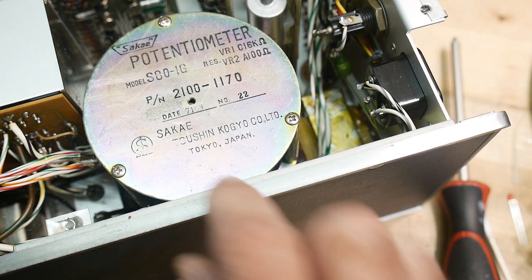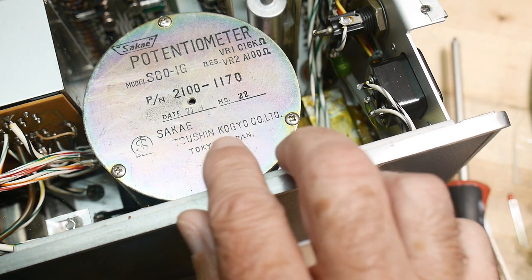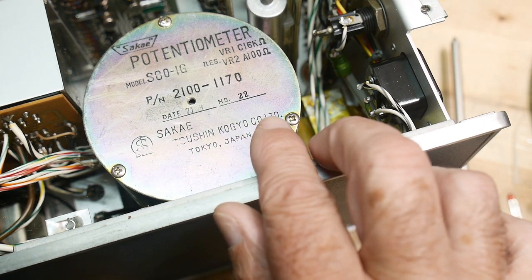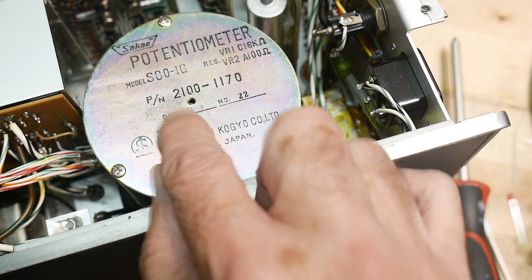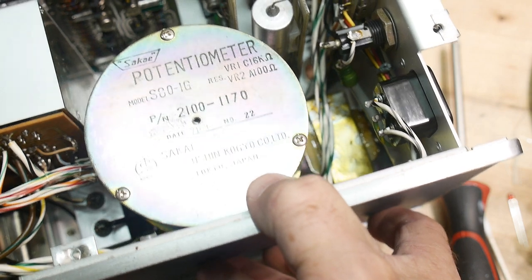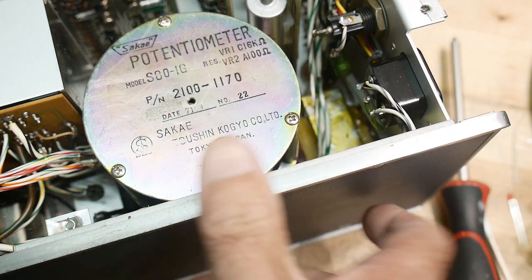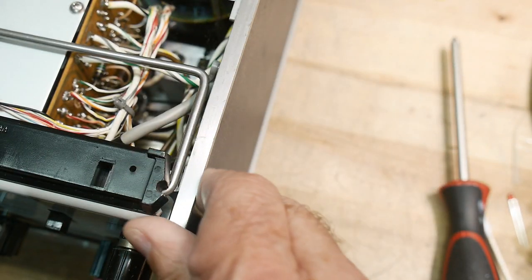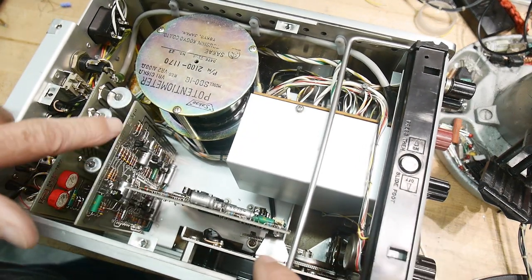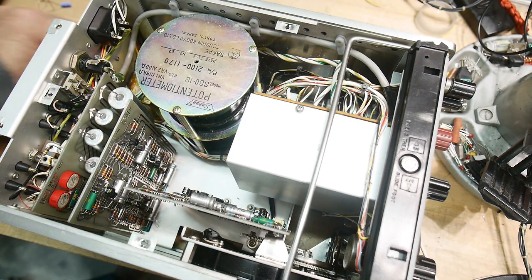This is made by the Tsuyuken Kogo Company Limited, Tokyo — date 1971. So this is made in 1971. You can kind of see the two sections: a section down there and a section up here on top of one another.